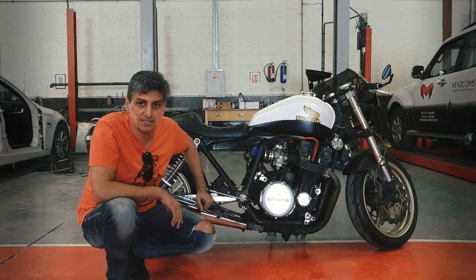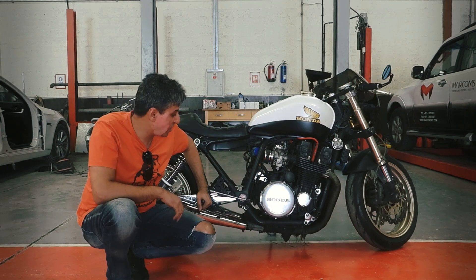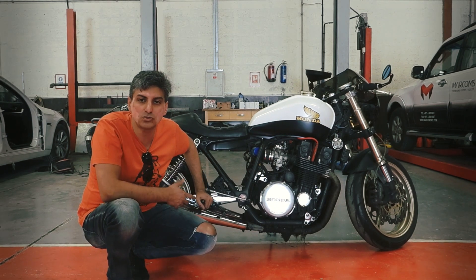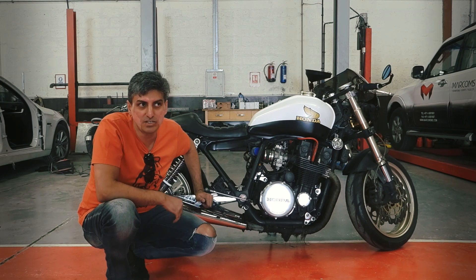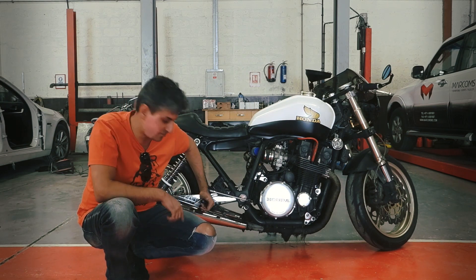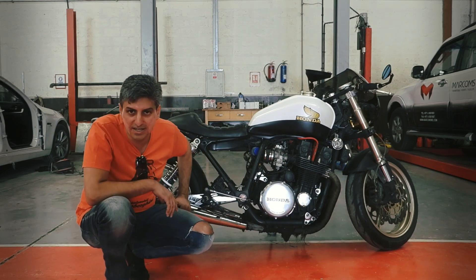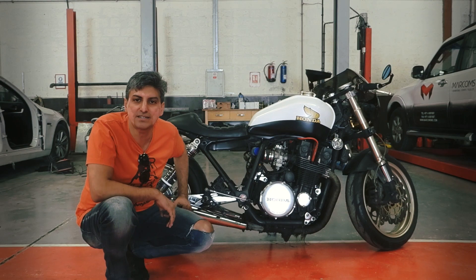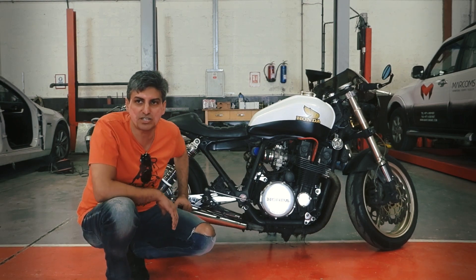Same thing goes for the exhaust. The original exhaust was fixed to the pipes themselves, so we had to cut that off. I tried three different exhausts before settling on these reverse megaphones, which are absolutely unique and perfectly suited to the stance of the bike.